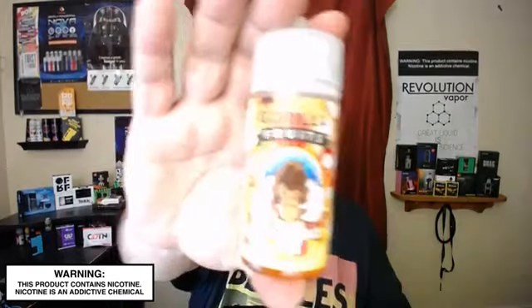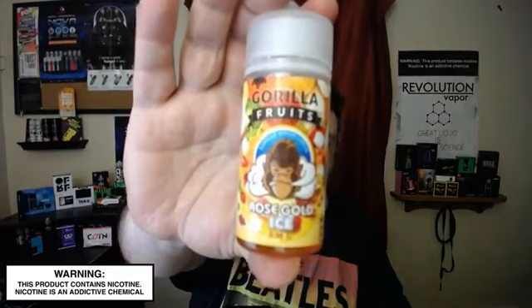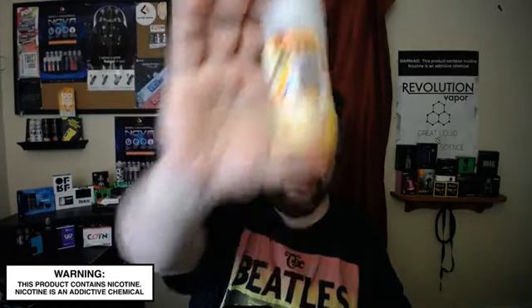What's up everybody, welcome back. I'm Ray and today I have a juice review for you. We're going to be checking out Gorilla Fruits, Rose Gold Ice by ENB. This was sent over by Slave for Red Reviews — Steve sent this over for me to check out and also for the review.